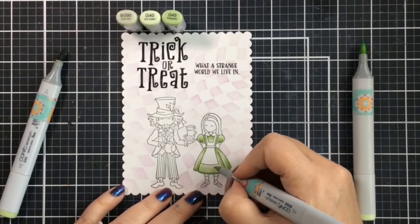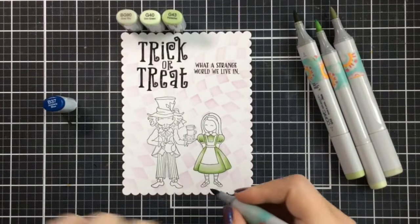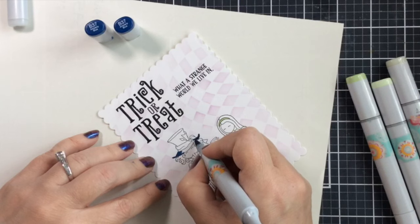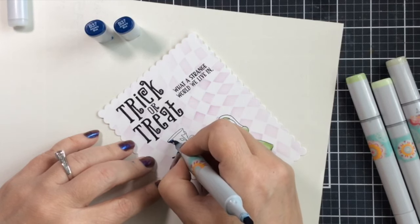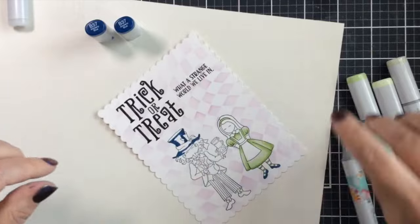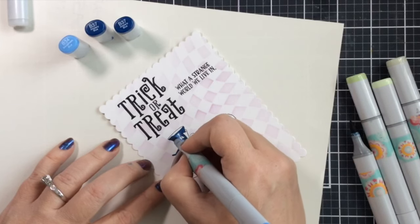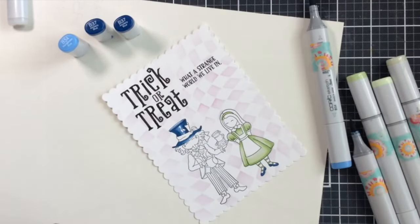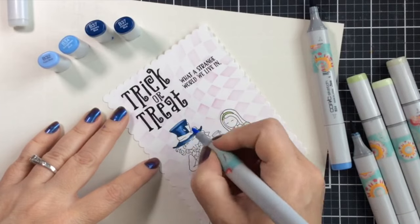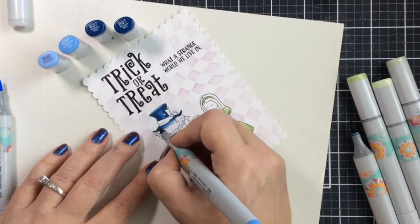I have the colors up on screen: G40, G43, and BG90. I'm going to give her some navy blue shoes using that darker shade of blue, and I'll use that same shade on the Mad Hatter's hat — I really love this color combination for his hat. This is B37. You'll notice I removed both caps of the marker to equalize the ink inside, because that marker tends to give me a big splotch on paper, and I'd hate that after all this work. I'm bringing in lighter shades of blue to blend through.